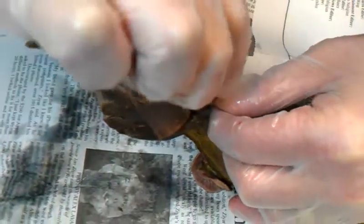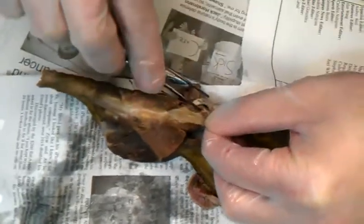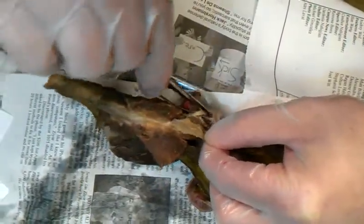The middle one is called the? Gluteus medius. And the smallest one is called the? Gluteus — this is a smaller mink, it's a little harder to see this. Okay, so there's your three glutes.